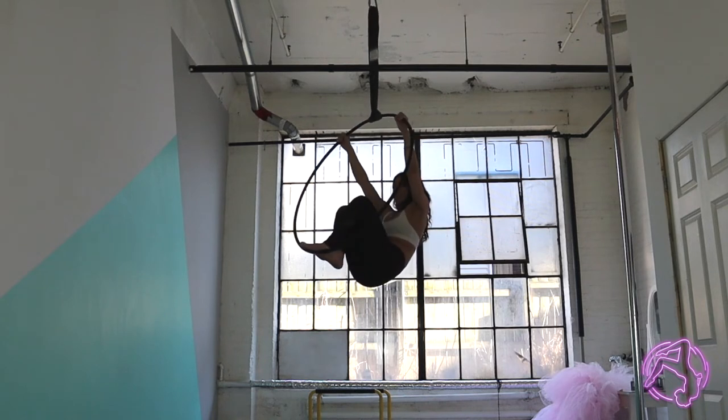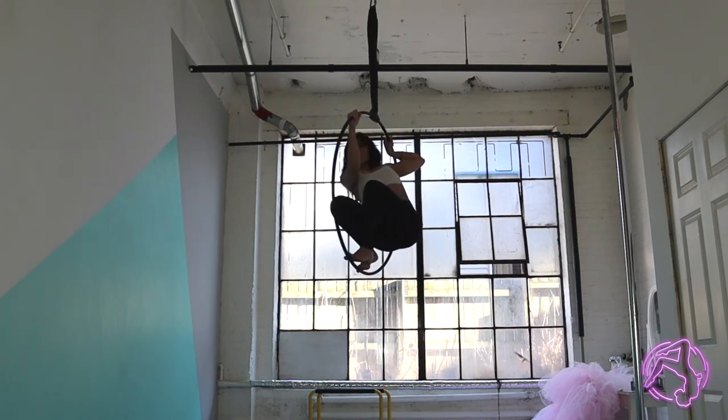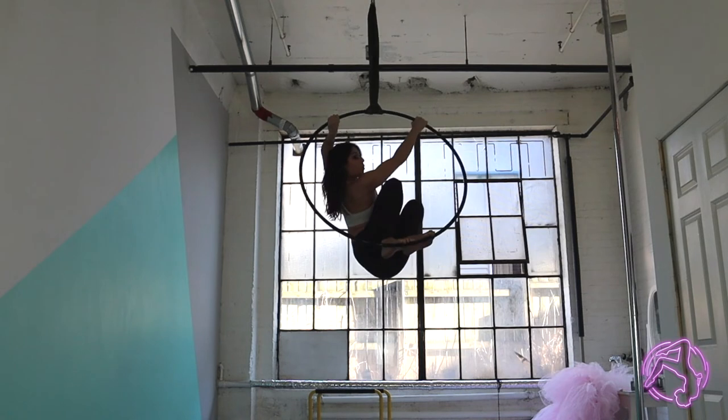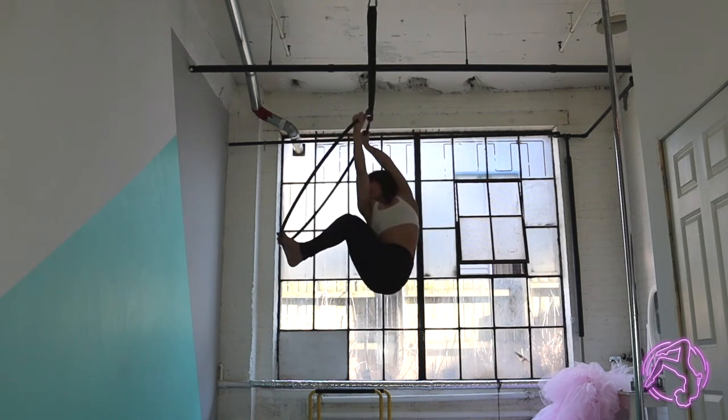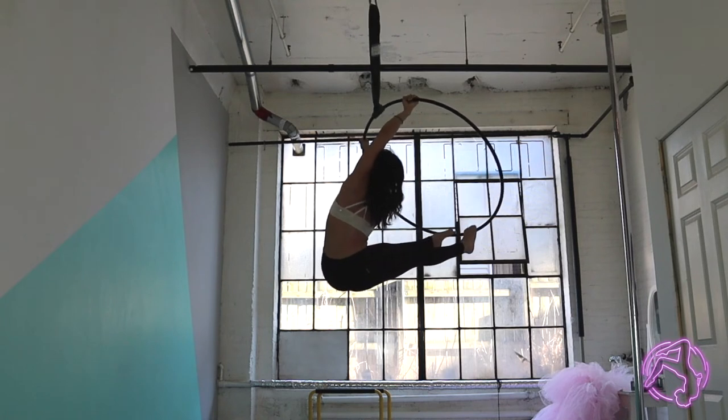I'm going to turn my toes inside of the hoop, push my hip in, and then bring it through to the other side. Notice that I pivot on my feet here.